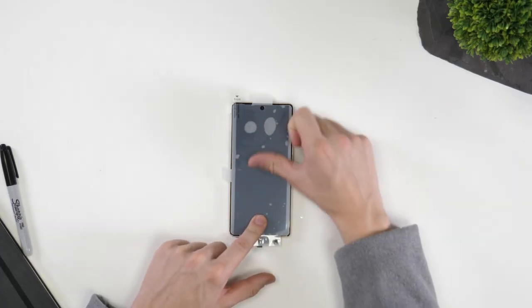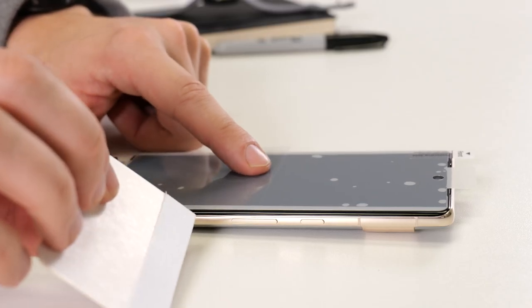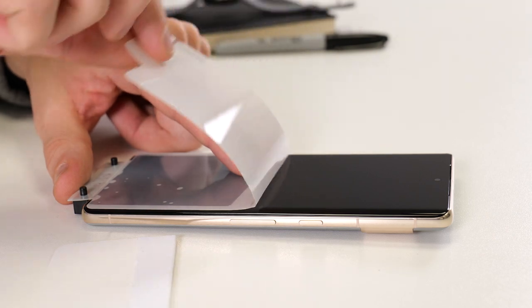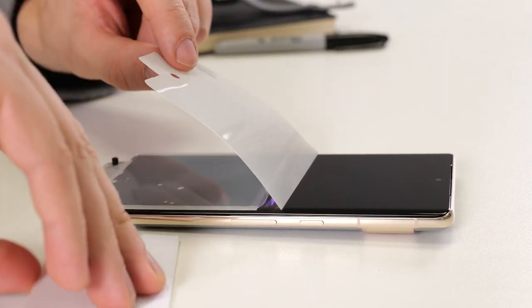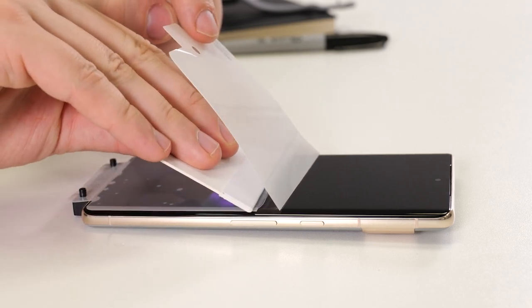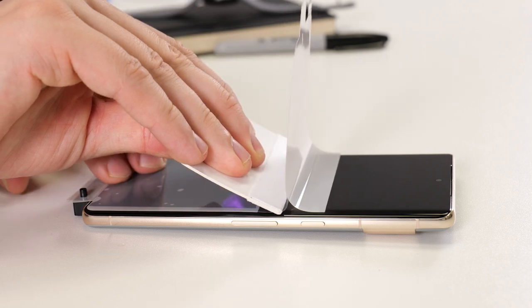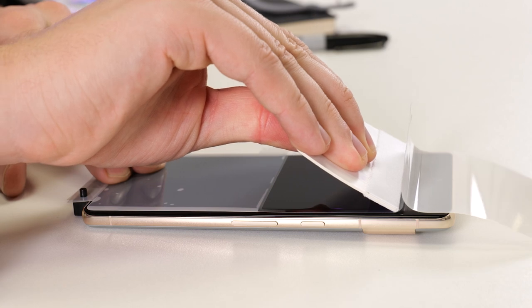At the point you feel happy with the placement, give the surface a little push with your fingers. Place your finger in line with the centre tab, then pull the top tab back towards you slowly. Once you get to the centre, push forward slightly and you'll see the top half beginning to separate. Take the squeegee and work your way up towards the top of the phone making sure you get a perfect seal.